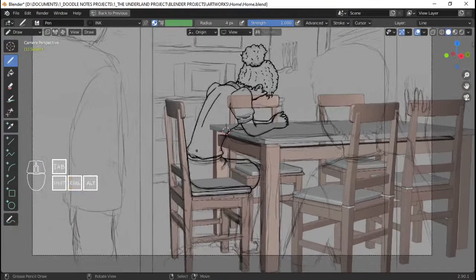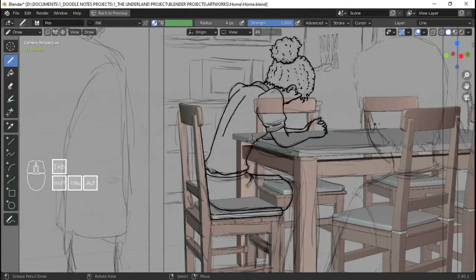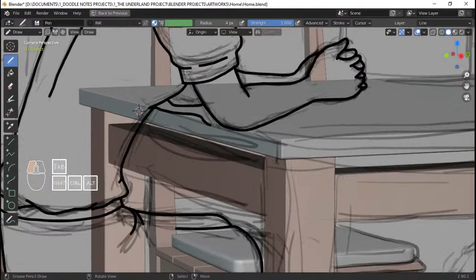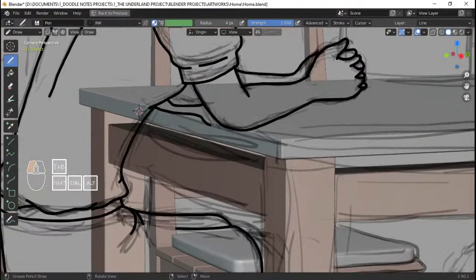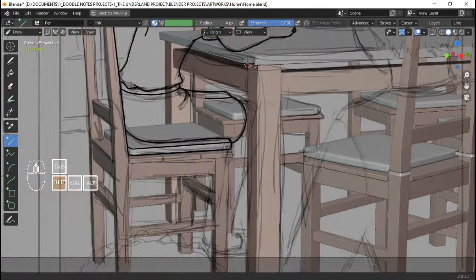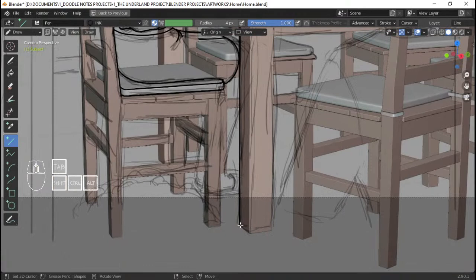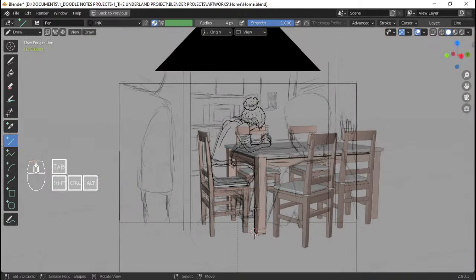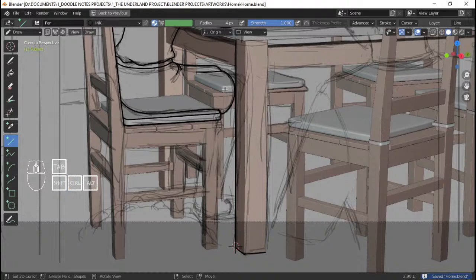I'm just gonna try and finish this whole table scene right here in one hour — hopefully — and also probably include Gregor, his dad, and Boots. What's gonna take more time is this table, because flooding out these lines — I'm gonna go draw the leg of the table here first, because it's in front of Gregor's mom's leg. I need to draw the lines that are on top of the others before moving on. This part is actually off camera already, but I'm still drawing it because I might want to do a small zooming animation for posting it on Instagram.